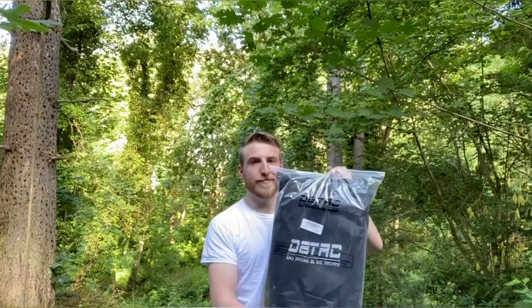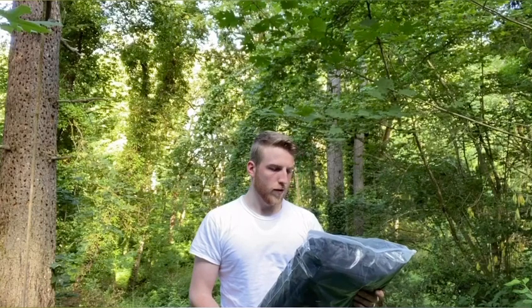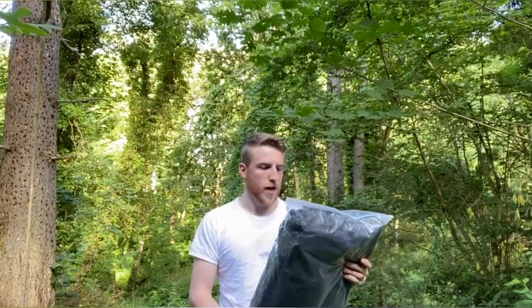What's going on guys? Today we got another Amazon review. This one's not really an unboxing, it's more of an unbagging, because it's a bag. So, what we've got is the DBTAC Gun Range Bag Large.